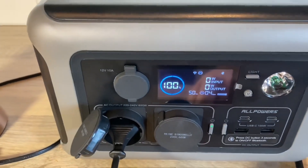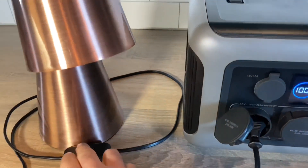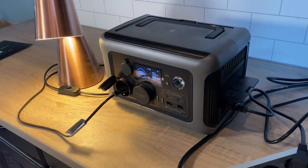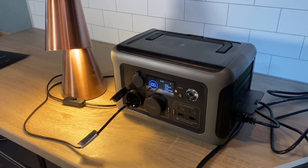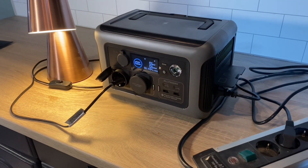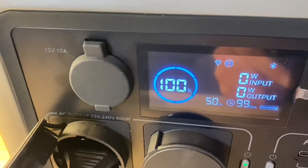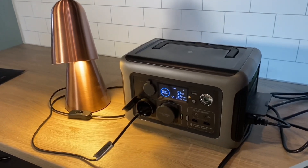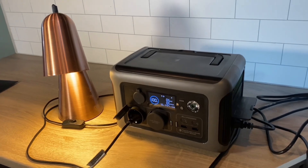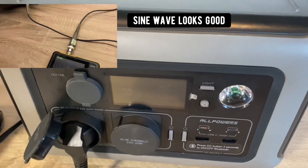It's fully charged now. If we hit the inverter on button, you can see it enters UPS mode. As we turn the light on, it's pulling power from the grid right now. If we turn the grid power off, the inverter should kick in within 10 milliseconds. Nothing happened — which is a good thing. Back on and it's in UPS mode again. There is a warning not to connect too many devices while in UPS mode because of the possible surge if the power goes out and the unit needs to function above its rated capacity.